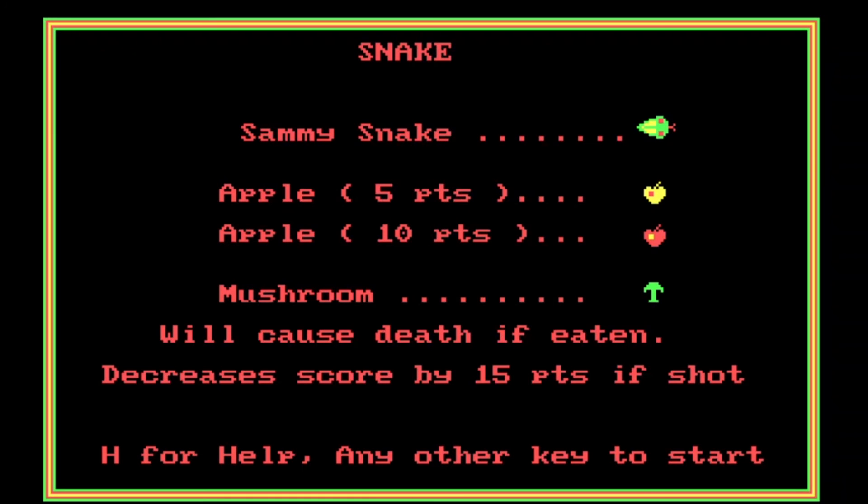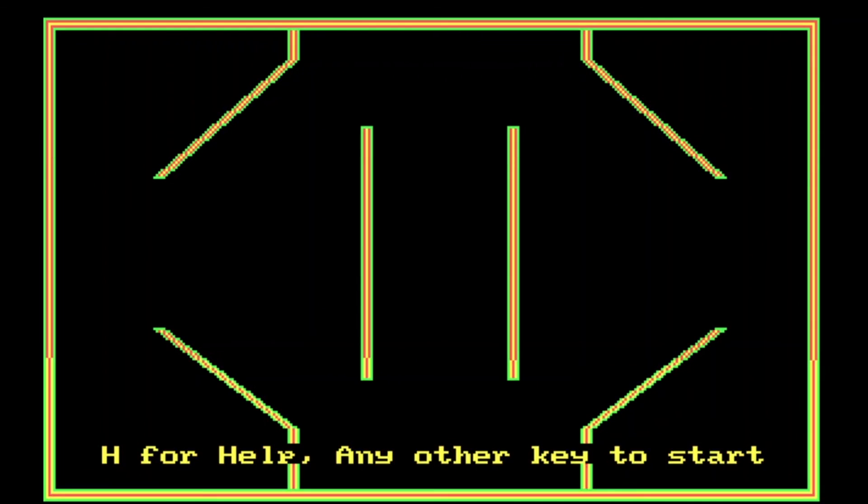Did you ever play this version of Snake? If you did, let me know in the comments below. I'm sure you must have played a version of Snake, so tell me your memories of that. If you enjoyed this episode please give it a thumbs up. I'll be back here every day for the next few days until Christmas. For now I'll say goodbye and I'll see you all again soon for the next Piece of the Puzzle.